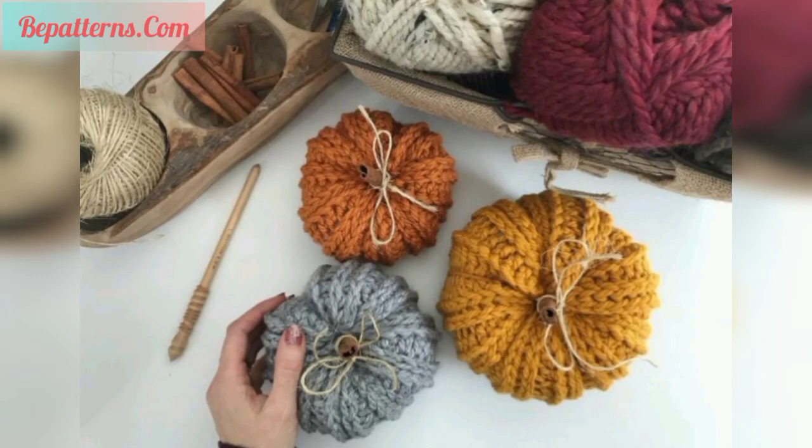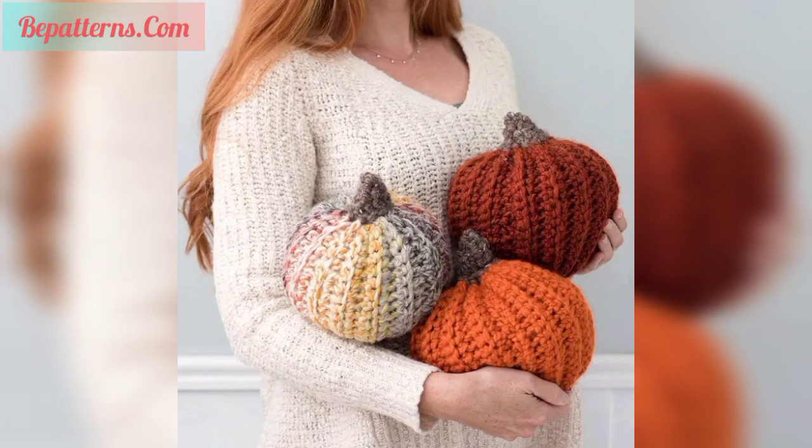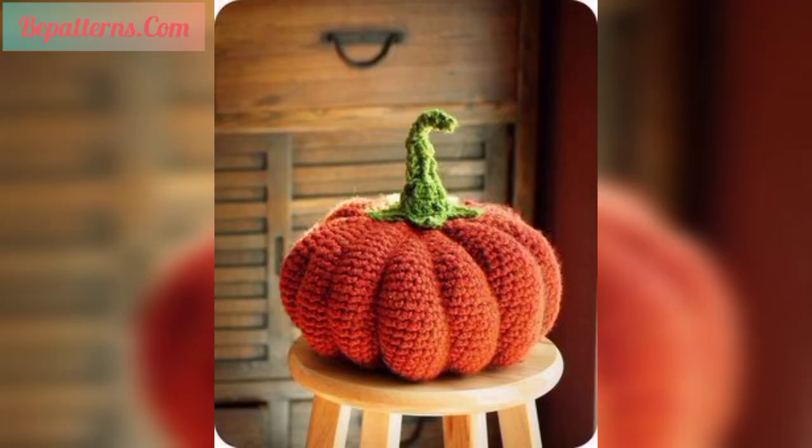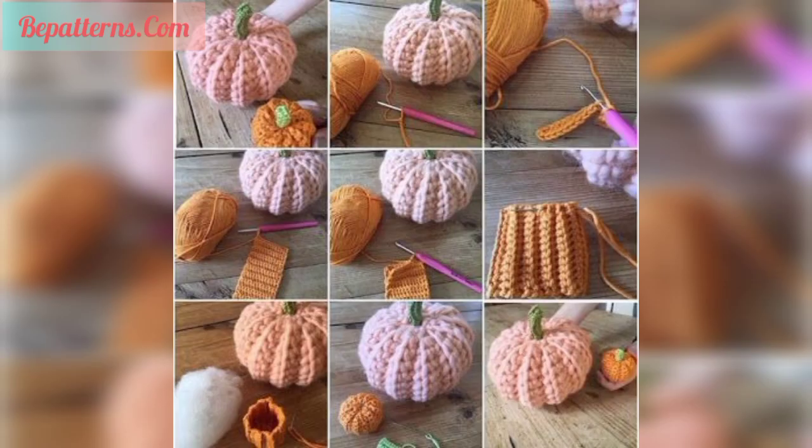Today I have brought for you the most beautiful and gorgeous designs of crochet pumpkin patterns. These articles are so fabulous, so trendy and gorgeous, and I hope you will love and like these beautiful ideas. Free pattern for rustic foam house crochet pumpkin fall home decoration.